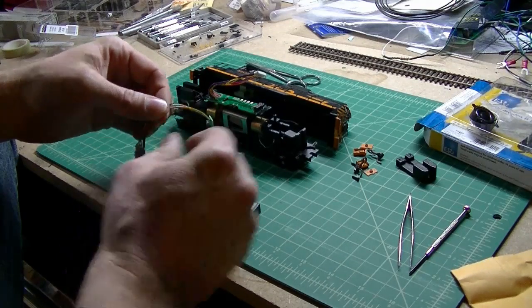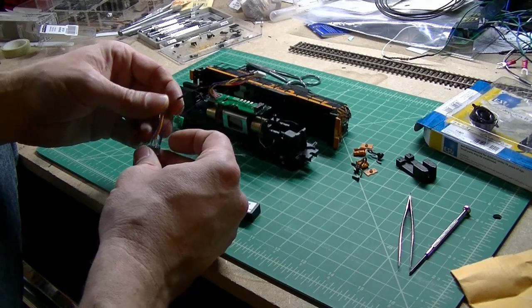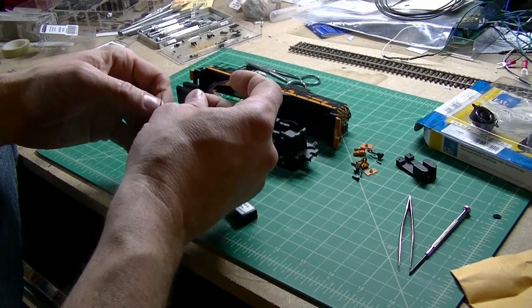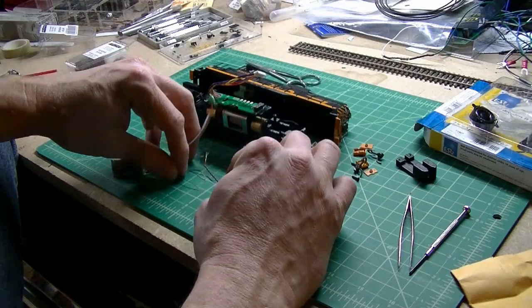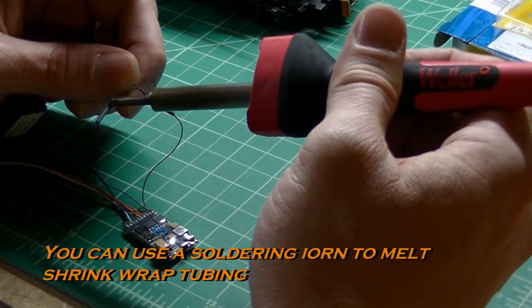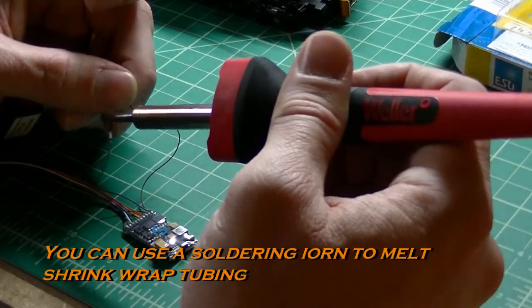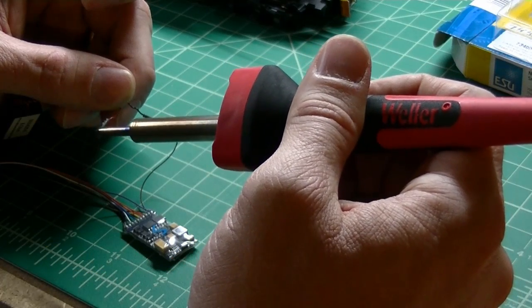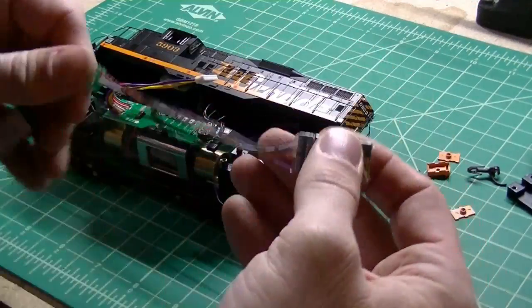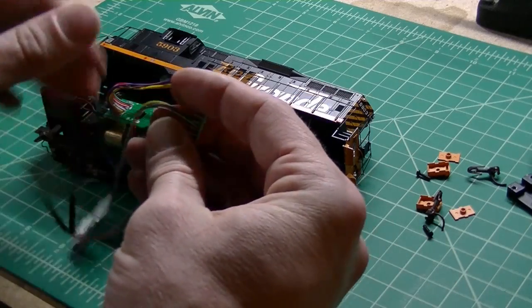On your decoder, I went ahead and stripped off a little section of the speaker wires, and then went ahead and put a little piece of heat shrink tubing over the ends. After I solder the wires on, I'll slide those over to cover the solder joint. Okay, so now our speaker's attached. You just have to plug this in.